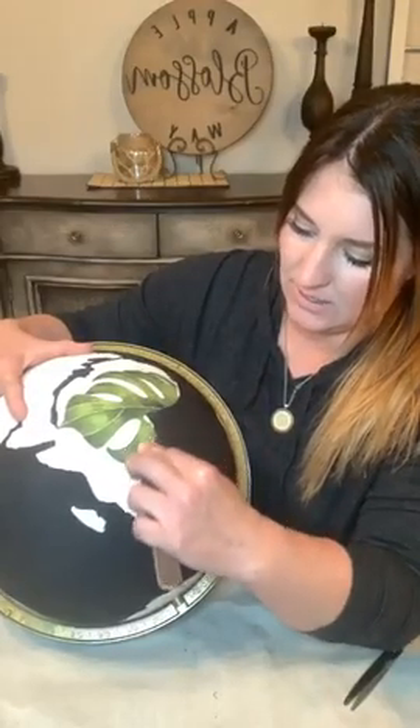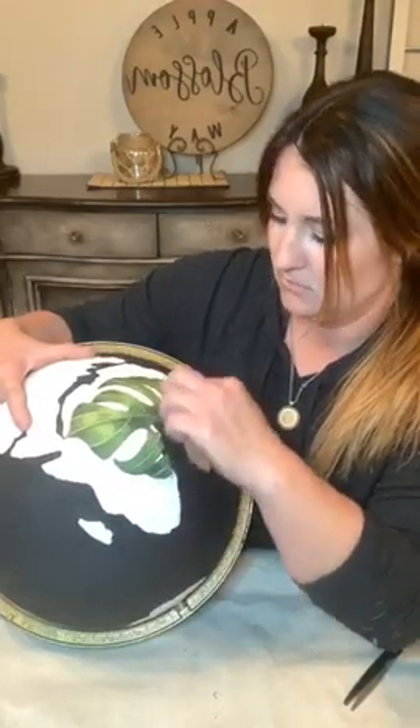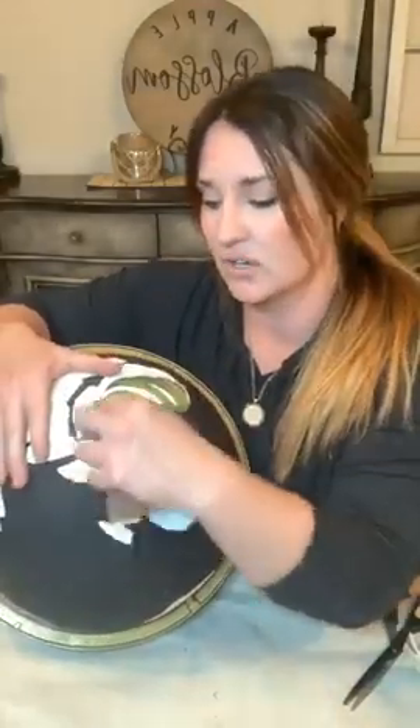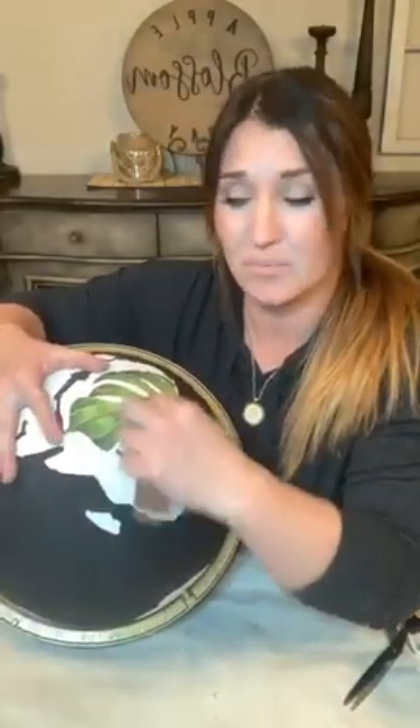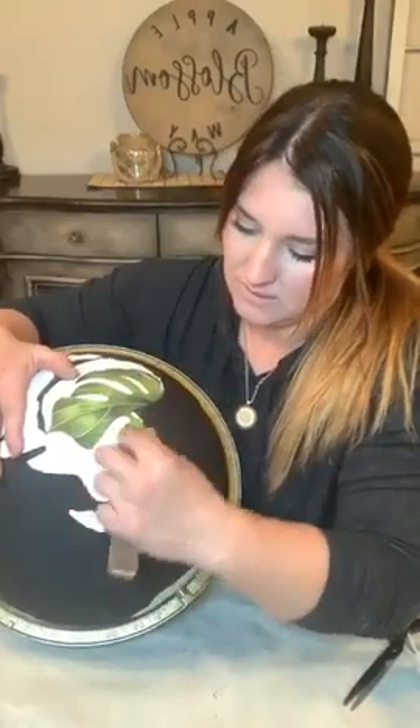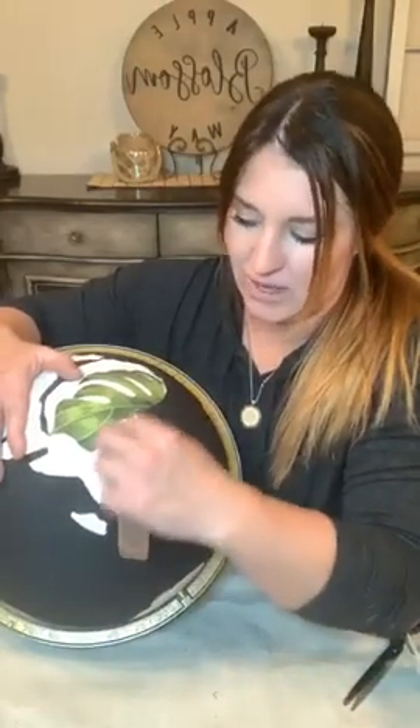I don't think I have any sandpaper in here or I would show you. You can use sandpaper or steel wool. Typically when I distress over a transfer, I'll use 220 fine grit sandpaper. This just makes sure it adheres really well and you don't have any problems with it coming off later on.